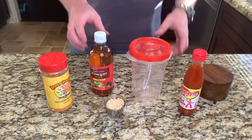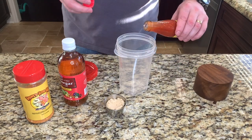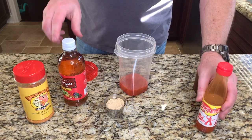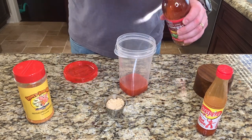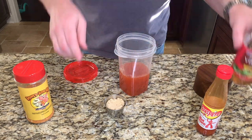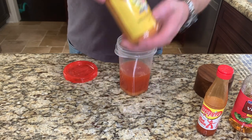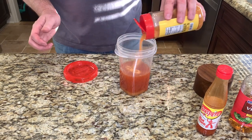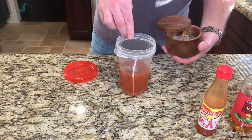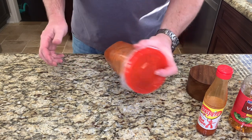Let's whip up a nice vinegar-based sauce to go with the meat. We're going to add about one-half cup of Texas Pete hot sauce, traditional to North Carolina style barbecue. To that we're going to add about one cup of apple cider vinegar, two tablespoons of brown sugar, probably a couple tablespoons of Meat Church Honey Hog, and a big pinch of black pepper. Give that a good shake and it's ready to go.